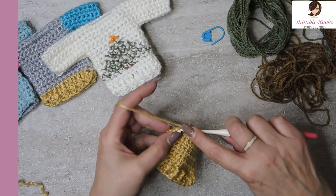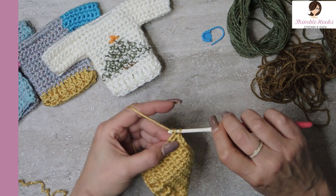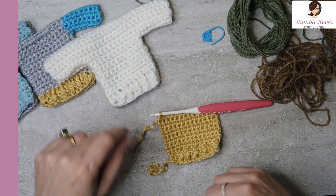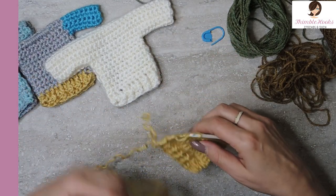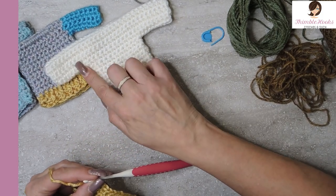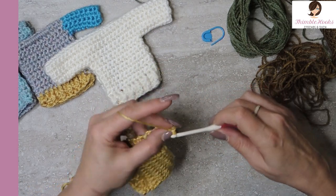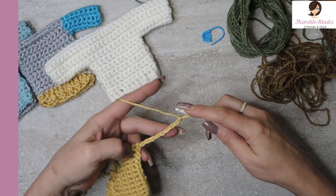We're on row nine of single crochets. So what we're really working on is this side - it starts with the back first. We're going to add some sleeves. Adding the sleeves is as easy as the rest of it was. We're going to chain nine, and then single crochet back down our chain - eight stitches.